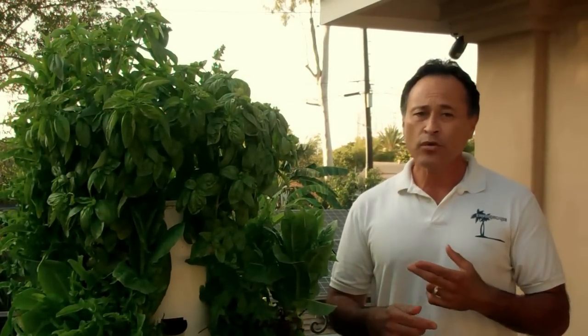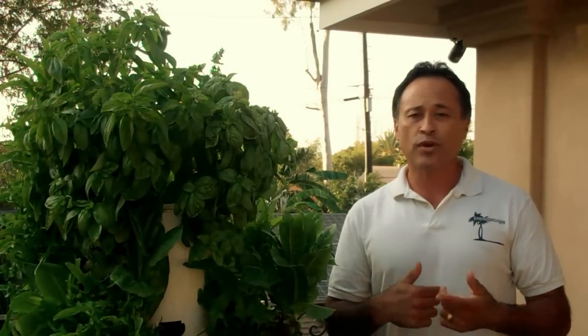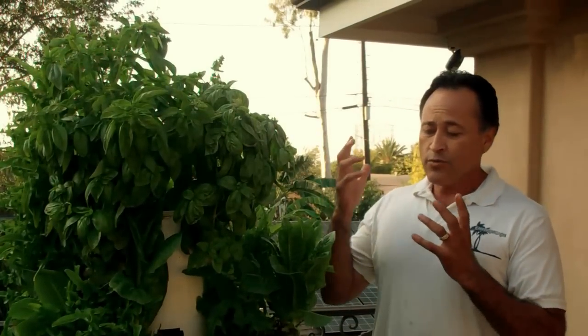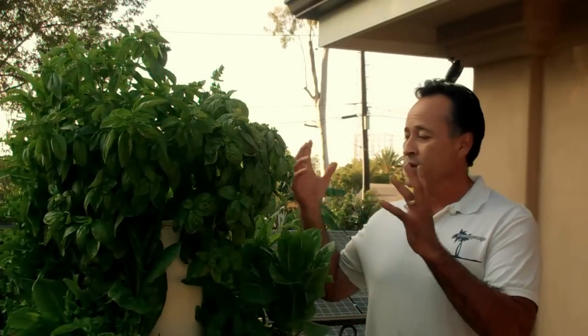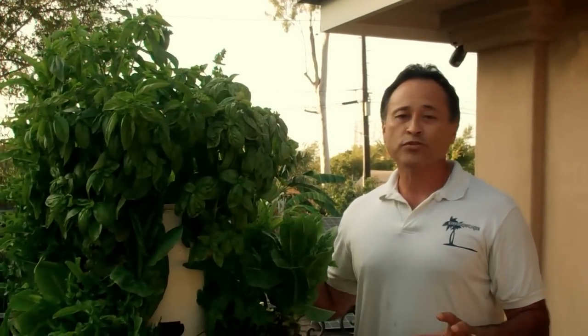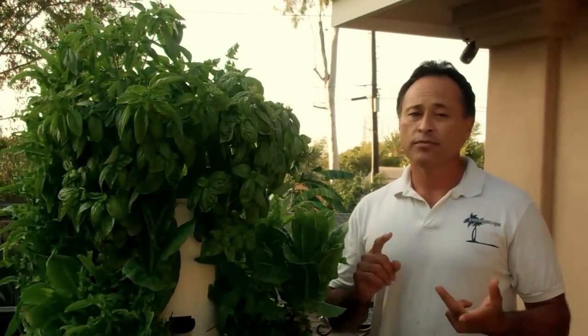That's why I'm so impressed, and that's what I'm talking to you about today — the Tower Garden. The Tower Garden reuses water; there's no water that drains out. It continues to reuse the water until it's gone, then you add more. I went from seed to salad in just under a month. I am so impressed with this thing.